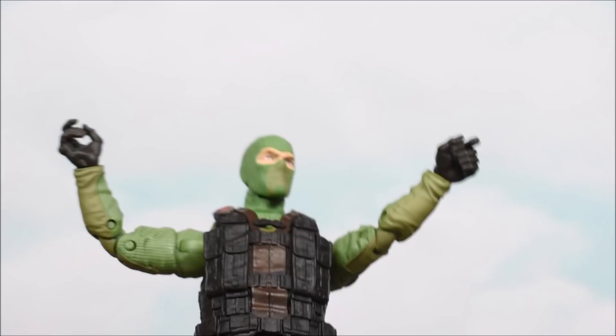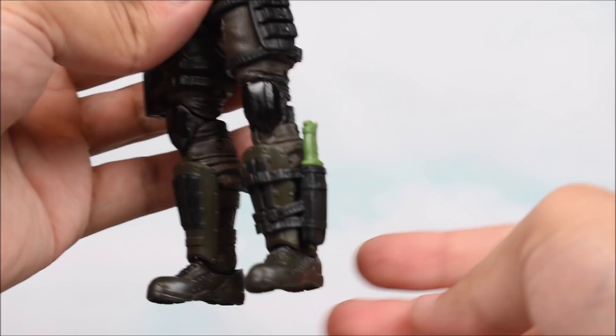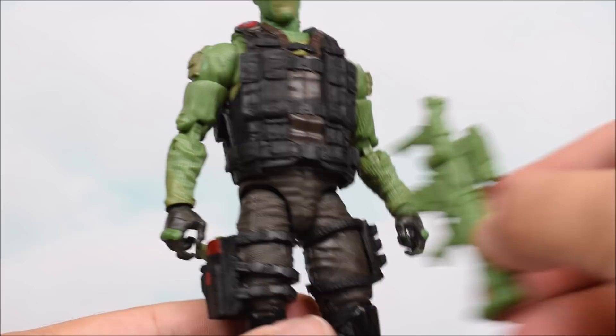Before I move into the height comparison section, I want to show that you can holster some weapons. We have the knife holstered on his leg, and the pistol you can put on his side — just like that, similar to Duke. You can't really holster the assault rifle or the crossbow, so you're going to have to hold both of those or none of them if you wish.